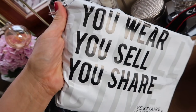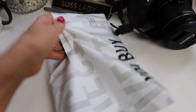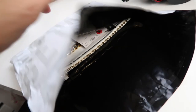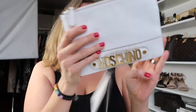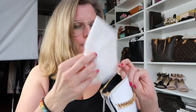Here it is — they say 'you buy, you wear, you sell, you share' — Vessia Collective. This will be super random, so here it is: it's a little Moschino clutch and it comes with the tags and a little paper.